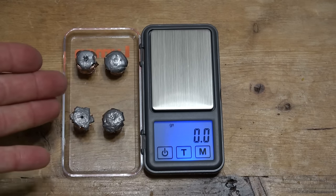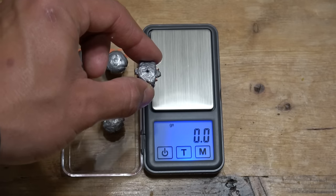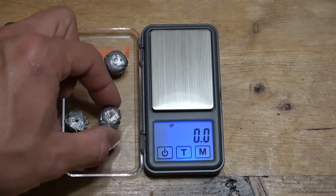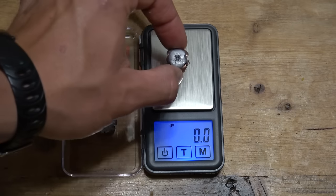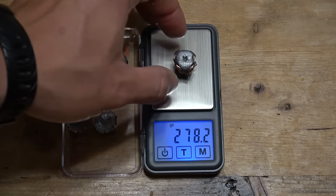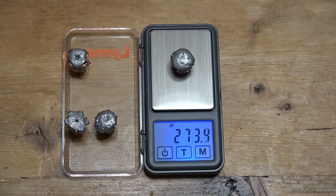Now we're going to weigh the bullets. Each one of these bullets was 300 grains from the start. The .44 Magnum out of the 2½-inch barrel came in at 298.7 grains. The .44 Magnum out of the 9½-inch barrel came in at 287.4 grains. For the .454 Casull out of the 2½-inch barrel, we're at 278.2 grains. And out of the 8⅜-inch barrel, 273.3 grains.